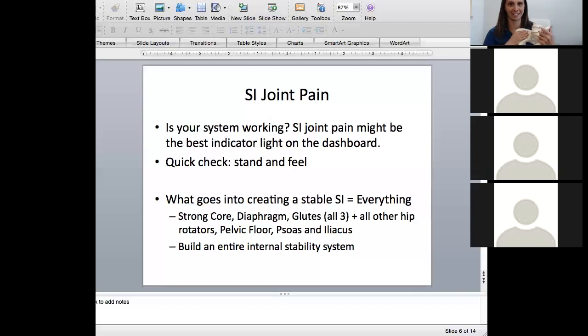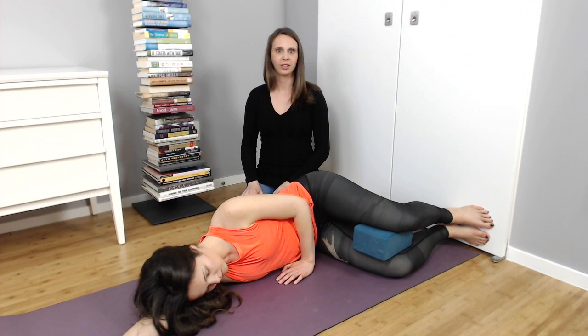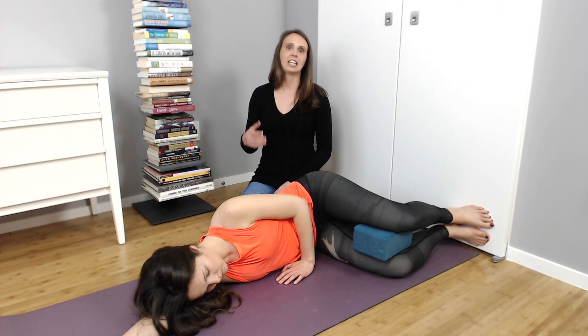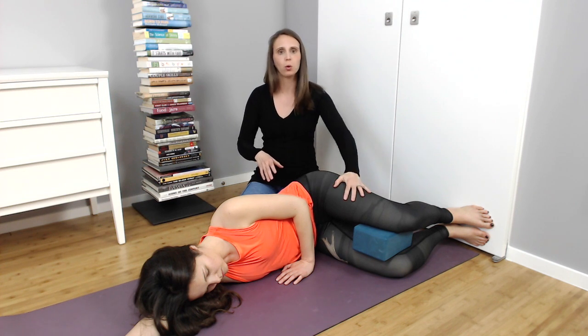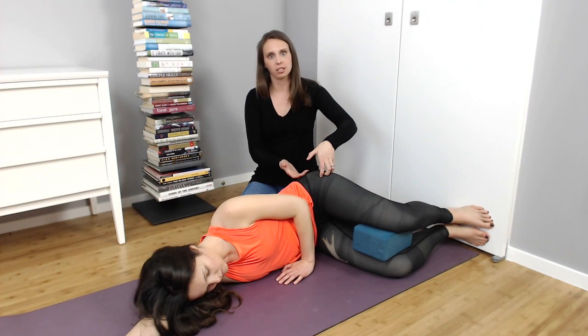Now, what is the iliacus? The iliacus is a muscle that sits inside the pelvis — inside the pelvic bowl. It wraps around and grabs your leg, and pulls the leg back into the hip socket. This muscle sits inside your pelvis and helps pull the femur deeper into the socket.